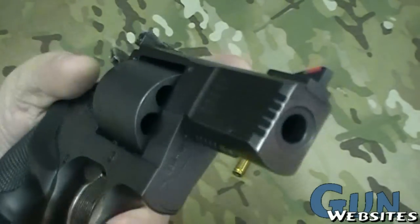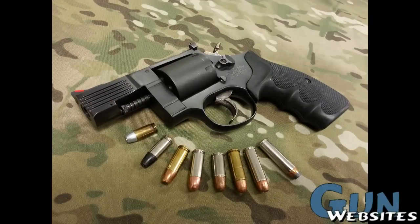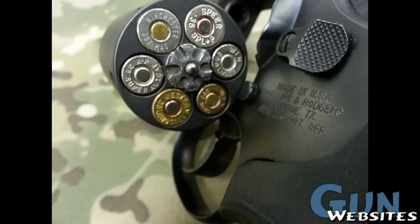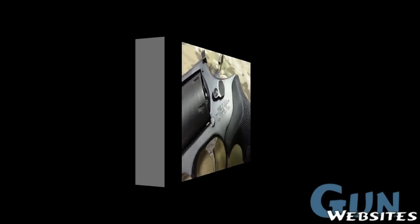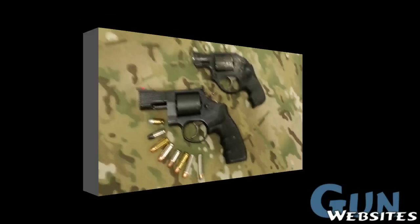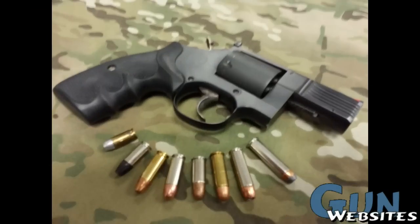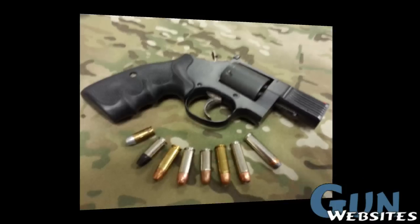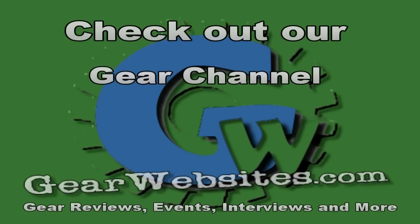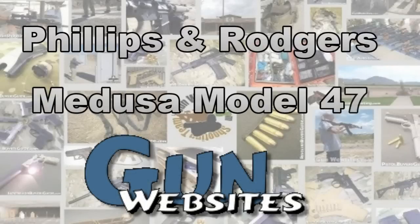As always, thanks for watching. The guys and gals at GunWebsites.com encourage you to take a CCW class every year, practice at least once a month, and carry every day. Thanks for watching GunWebsites.com.